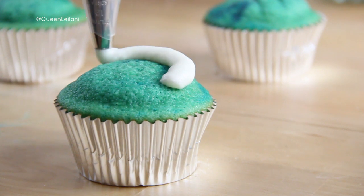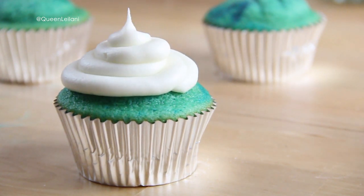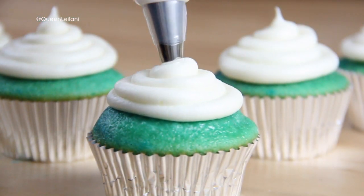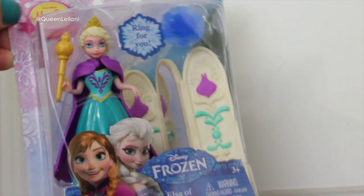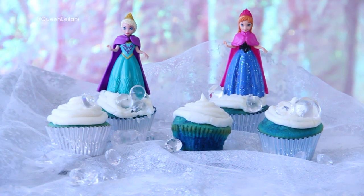Once my cupcakes cooled, I put my frosting in a piping bag and just did a simple swirly design. Add a little bit of sprinkles and I found these really cute miniature dolls of Elsa and Anna from Frozen and I just used them as cupcake toppers for the birthday girl. And that's pretty much it!